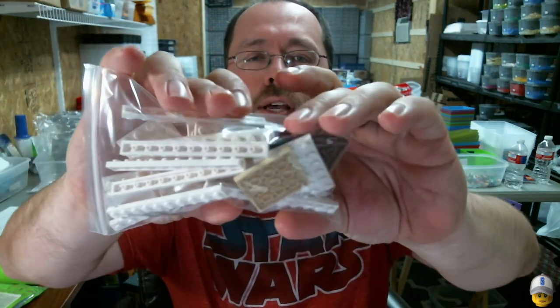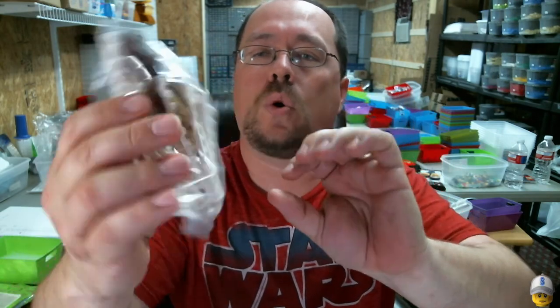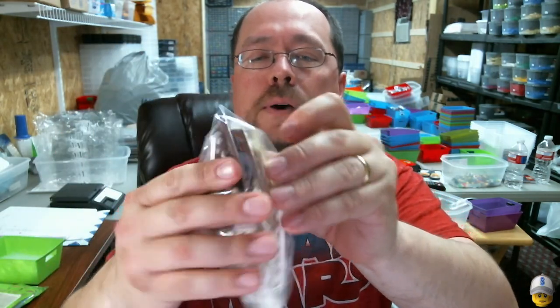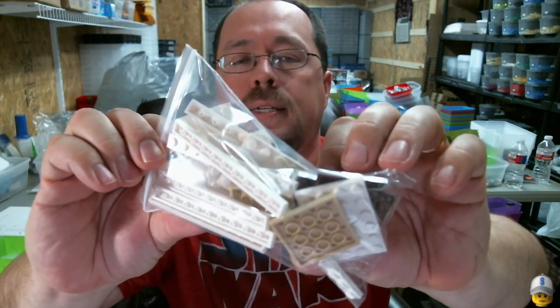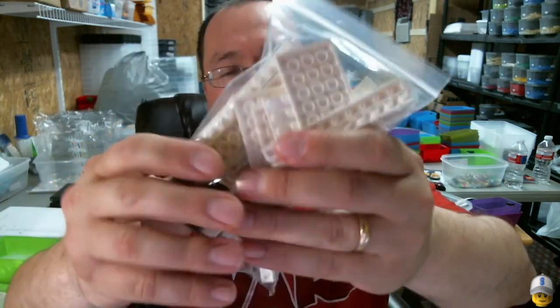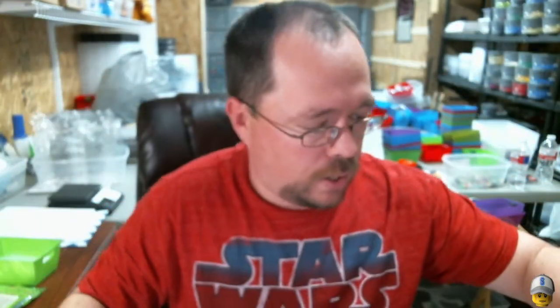We'll start off with a bag full of plates in different sizes. I think there's some 6x4, 4x4, and 1x10 in there, in reddish brown, tan, and white — so a good selection there.